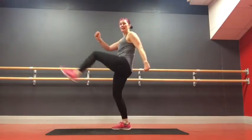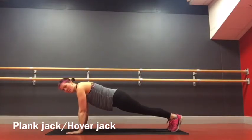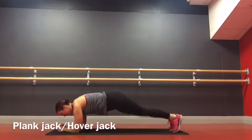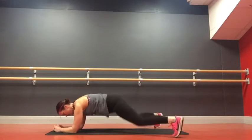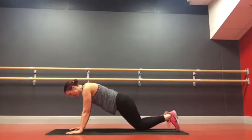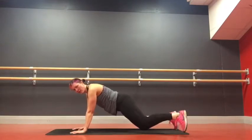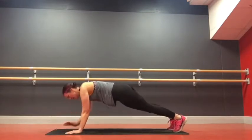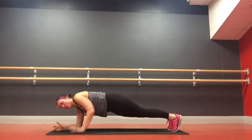Next exercise, a plank jack. Hands just outside shoulders, up onto the feet, nice long body. We plank jack out and in. Down to the elbows for a jack, hands where elbows were, leg jack. Option: if it's too much, drop to the front of your knees — tap, tap, elbows, tap, tap, hands. Or you can keep going with your jumps. Try and replace your hands where your elbows were.